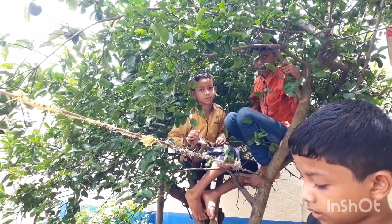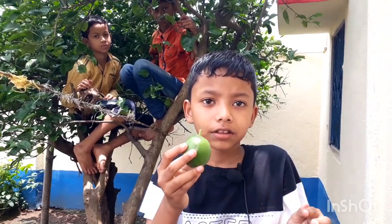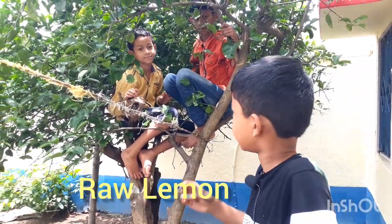And is it raw? Yes, it is. It is raw. They love to eat it.